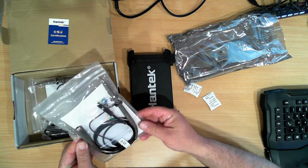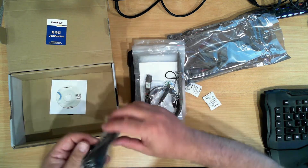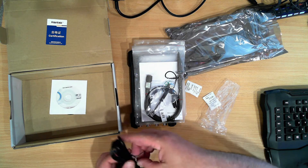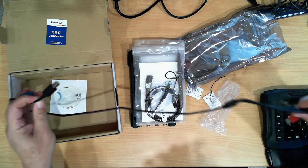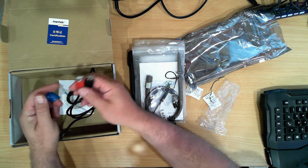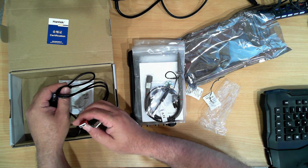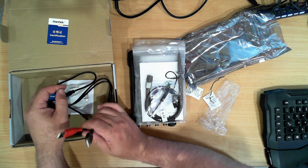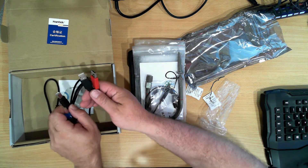Also in the box we have a standard oscilloscope probe and a second one. A USB cable for it — this one has a single USB type B on one end and two USB type A's on the other. One is for power and data and the other one is for power only. It uses a fair bit of power; the standard USB 2 port is rated at 500mA so this draws somewhere between 500mA and 1000mA. You sometimes find this sort of thing with old external hard drives.